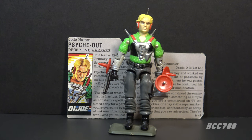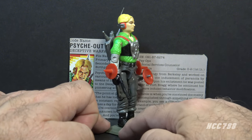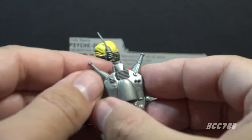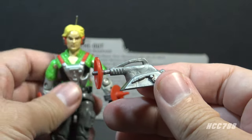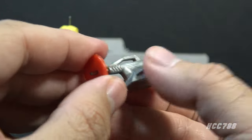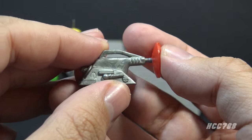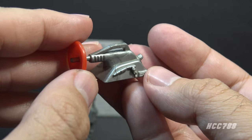This is a figure I have not reviewed yet — I can't imagine why. I will get to it. This figure included a lot of accessories, and that's really what's important. Psych Out had a backpack with 1950s sci-fi Martian antennae, and he included whatever this thing is — this silver vacuum cleaner with a red radar dish that can be removed. Based on the file card, I assume this is a device to induce paranoia with low-frequency radio waves.